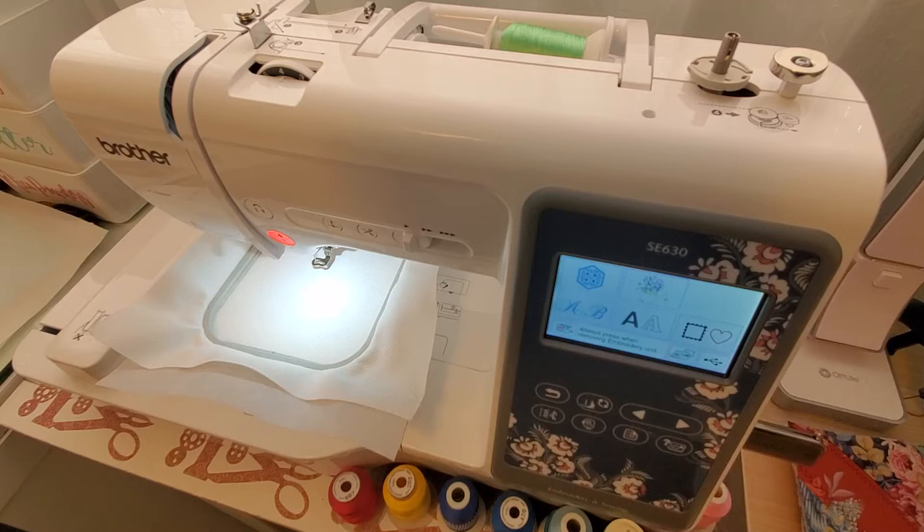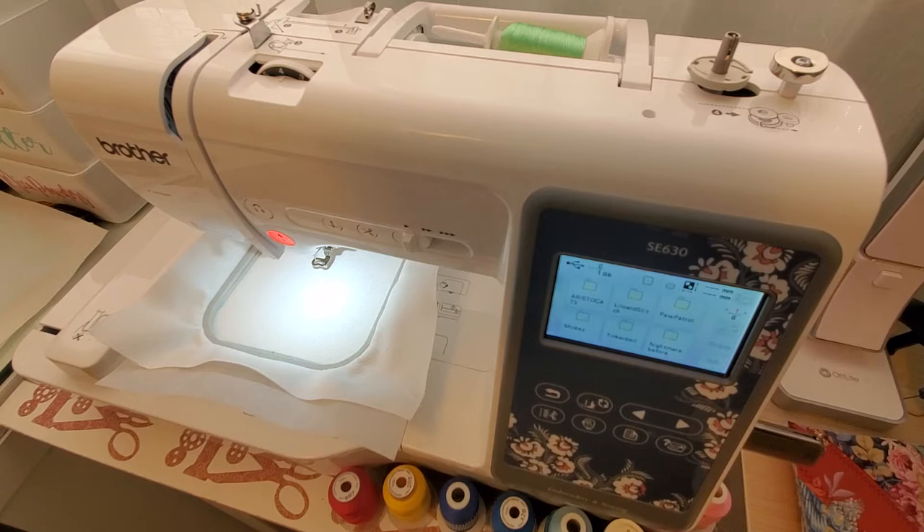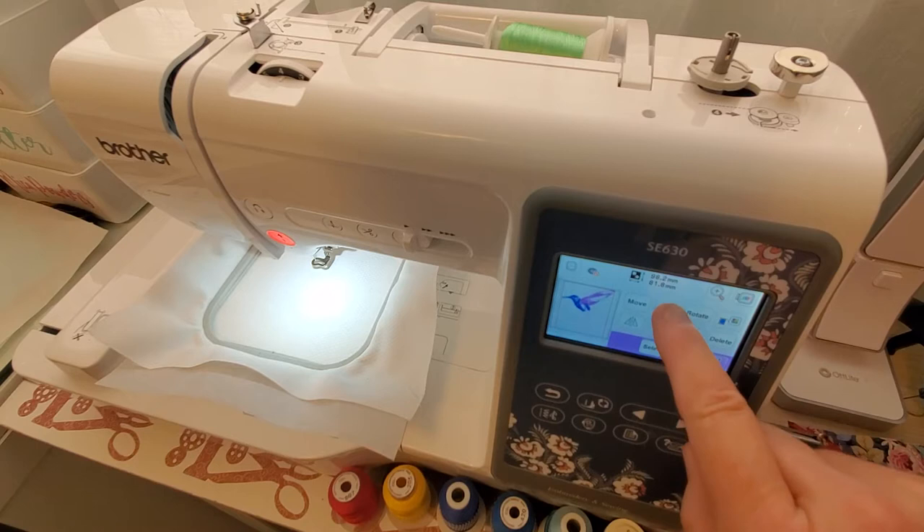This camera arm I got sucks — it takes me forever to get it in the correct position to film. Yesterday part of it broke and I had to super glue it. Now that I've got my thumb drive in, I'm going to pull up that design. I ordered it on Etsy and the lady was very nice — she had to resize it for me because it didn't fit a 4x4 machine, which was pretty cool of her.